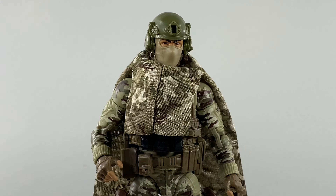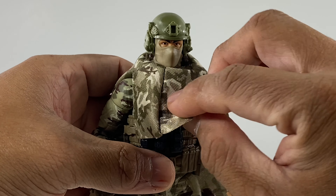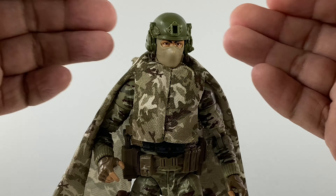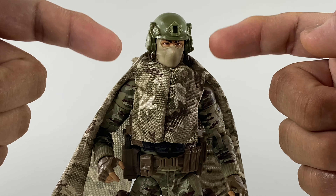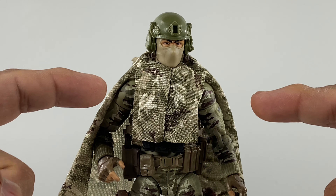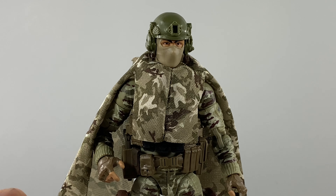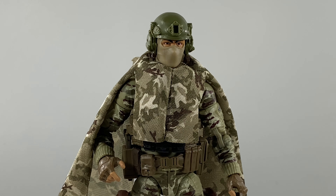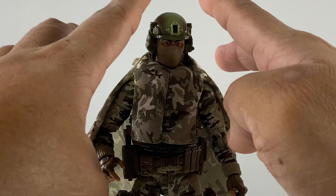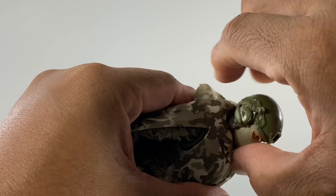The coat/poncho that comes with this action figure — I converted it into a camouflage cover to cover the gear and break the outline, especially around the neck area. It creates a more rounded silhouette instead of a very human-like silhouette when the figure moves around buildings or streets. It softens the profile of the human-like silhouette. Let's take out the head unit.